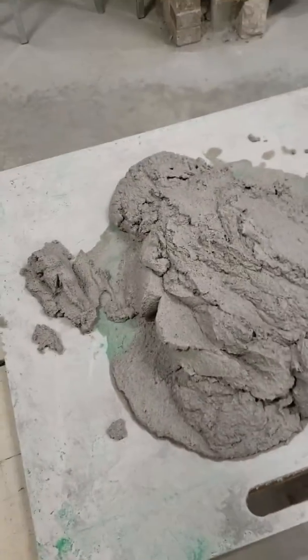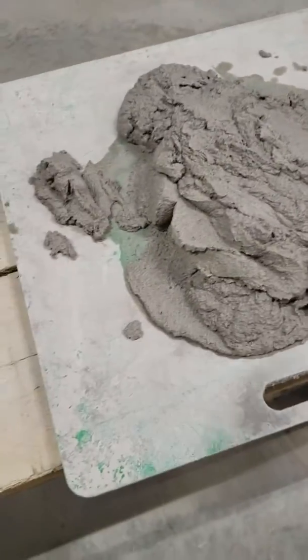Hello Grade Nines, it's Mr. Sinjanin. I'm going to show you how we start off with mortar.